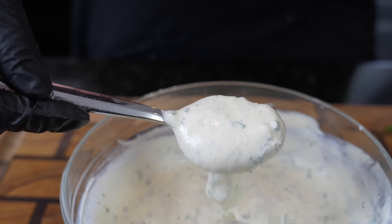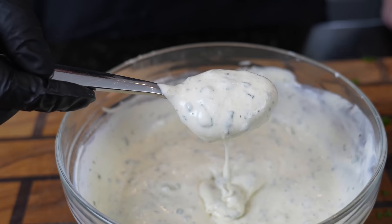Give this recipe a try next time guys — way better to make it at home yourself. Jar it up in a mason jar and put it in the fridge.